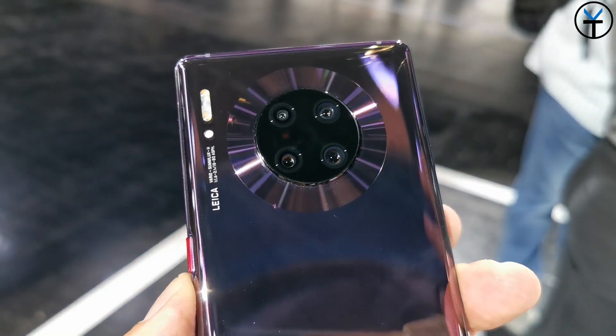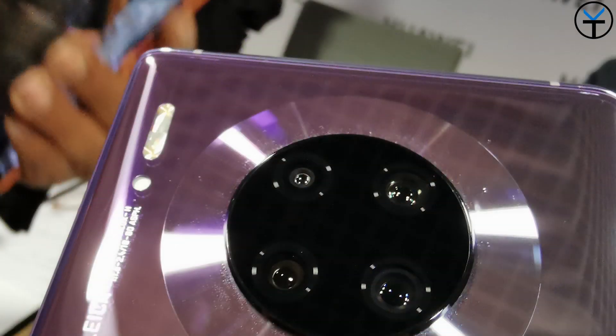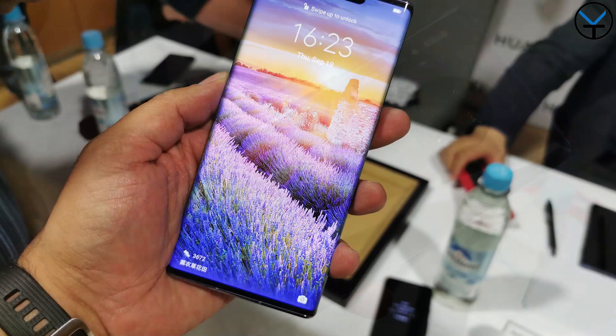We have a secondary 40-megapixel camera, the ultra-wide at f/1.8 - that's absolutely massive. We also have an 8-megapixel telephoto lens at f/2.4, as well as a 3D depth sensor on the back.